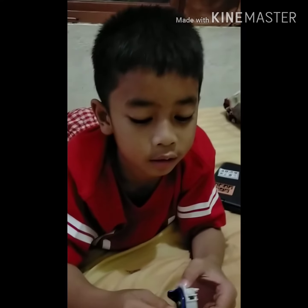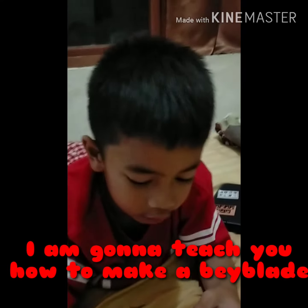Guys, today I'm gonna teach you how to make a Beyblade. Let's get started.